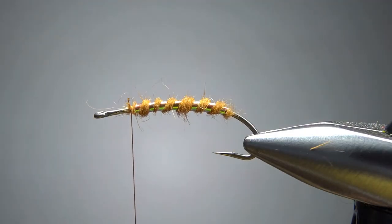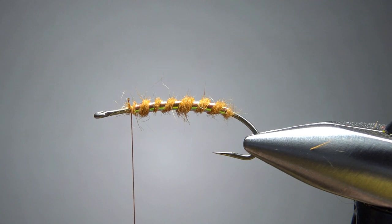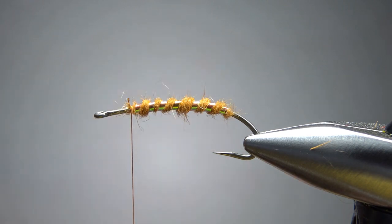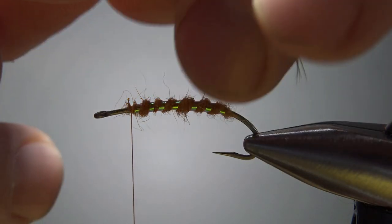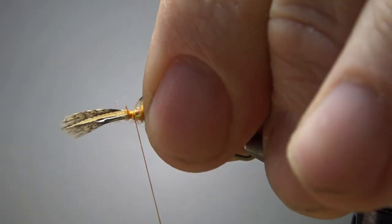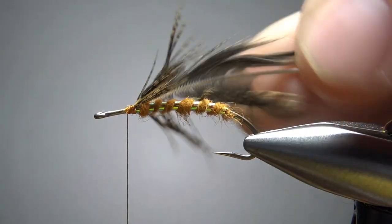Now the hackle on this is partridge, but not one of these partridge feathers with the real thin tips — those are kind of for spider legs and whatnot. Grab one of your partridge feathers that look more like a soft hackle. See that webbing there — the barbs are kind of married together. Now create a little tie-in point like this and just catch it in. I may need to go a little farther back because we've got some after shaft feather up front. We do want a fair amount of this hackle though — maybe four wraps. We'll see in a second.